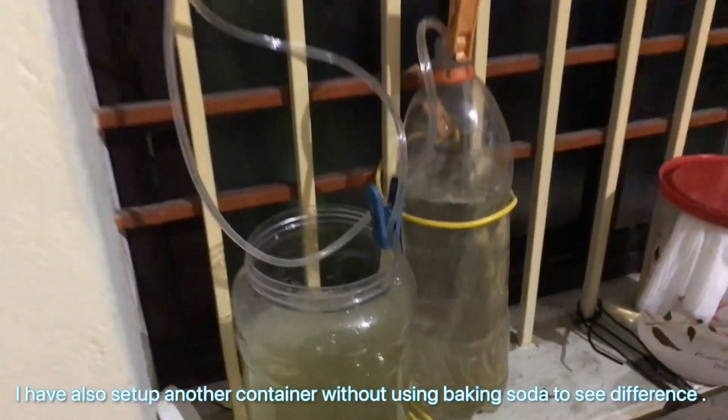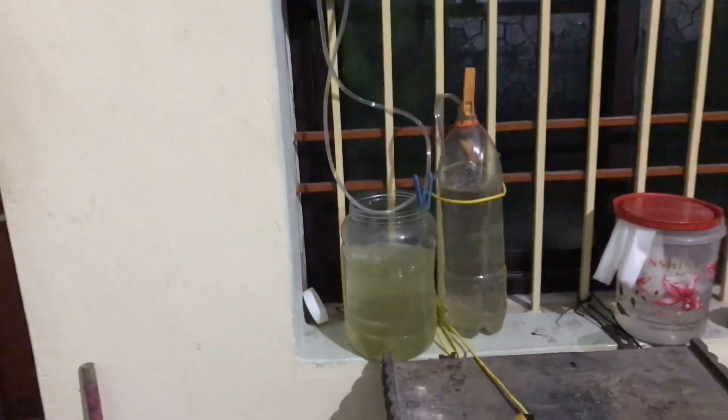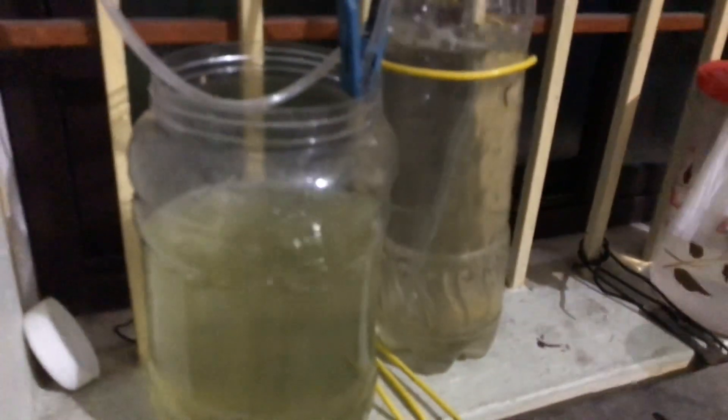I have also set up another container without using baking soda to see the difference. This is the result roughly after 36 hours.